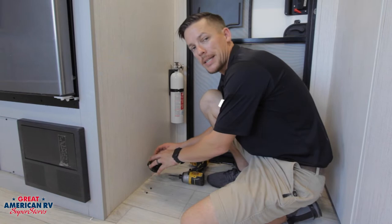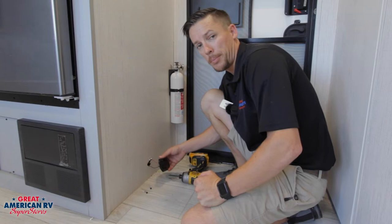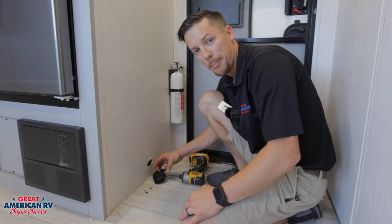Pretty simple swap out. You got a black and a red — that's your 12-volt wires. You cut it, butt splice them back together, screw it in, and you're good to go. Always important to stay on top of our safety, so check this regularly and make sure that it's operating, especially anytime we operate any of our gas appliances.